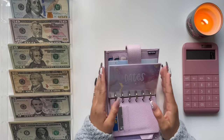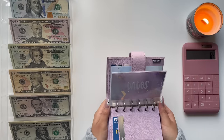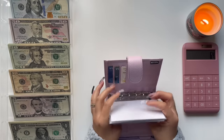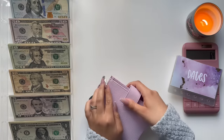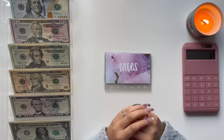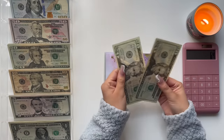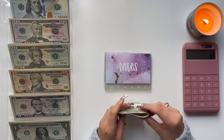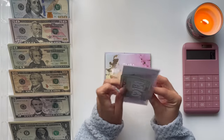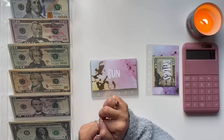I'm going to go ahead and start stuffing these cash envelopes. To make it a little bit easier, I'm actually going to take them out of the planner for this video. First I have dates, and for dates I am going to add $40 — that's just two $20 bills. So 20 and 40. Moving on to fun — fun is going to get a $20 bill.